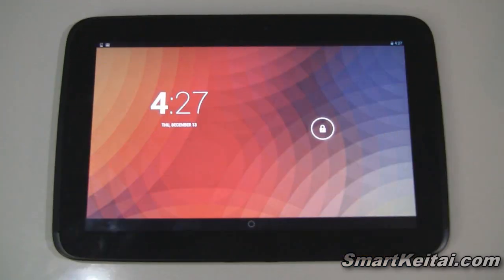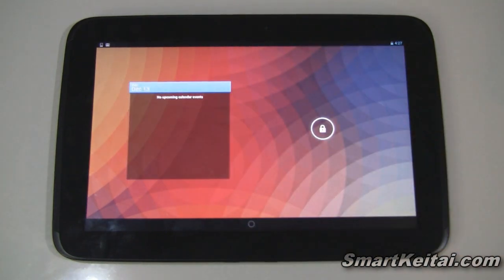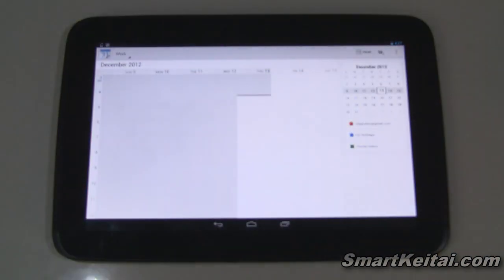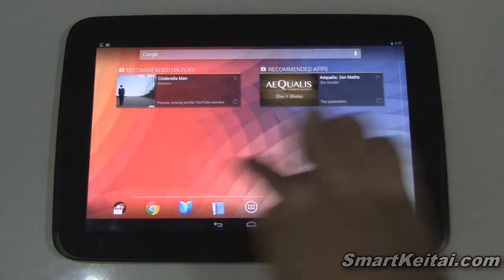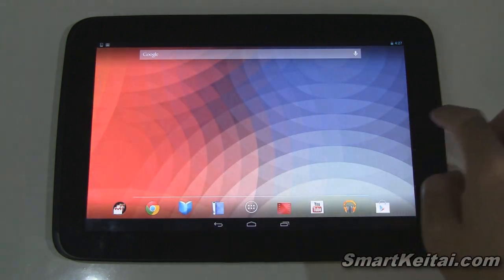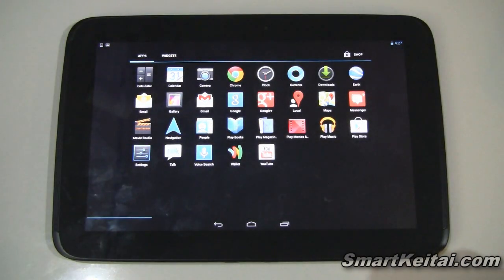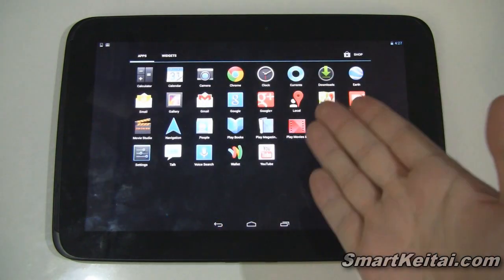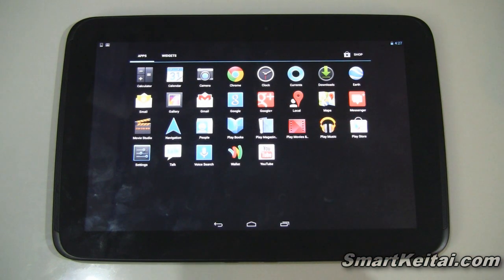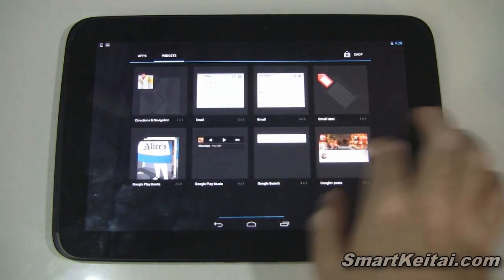Now that we're up and running, let's take a quick look at the software, starting with the Android 4.2 Jellybean lock screen. There's a clock, and swiping over you get a calendar plus options for quick access — tap one to unlock directly into that app. General performance out of the box is very speedy and fluid. This is the vanilla or pure Google experience, so you won't have a bunch of bloatware, just your basic apps and widgets.